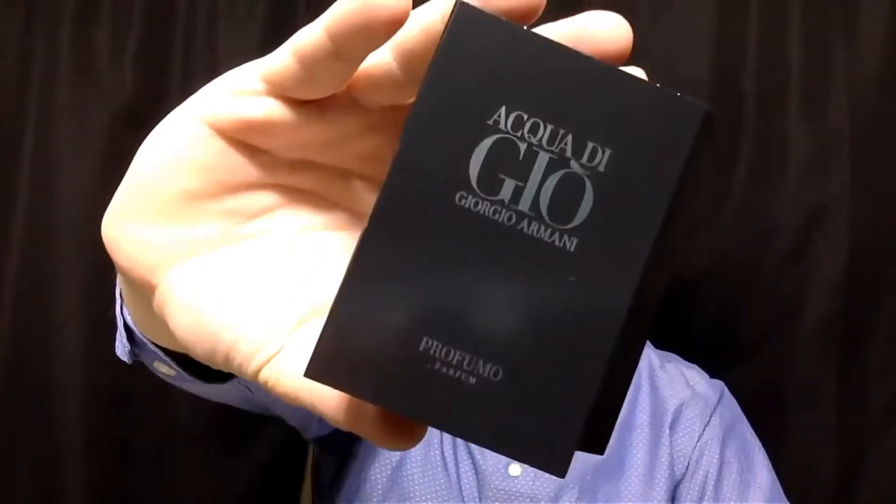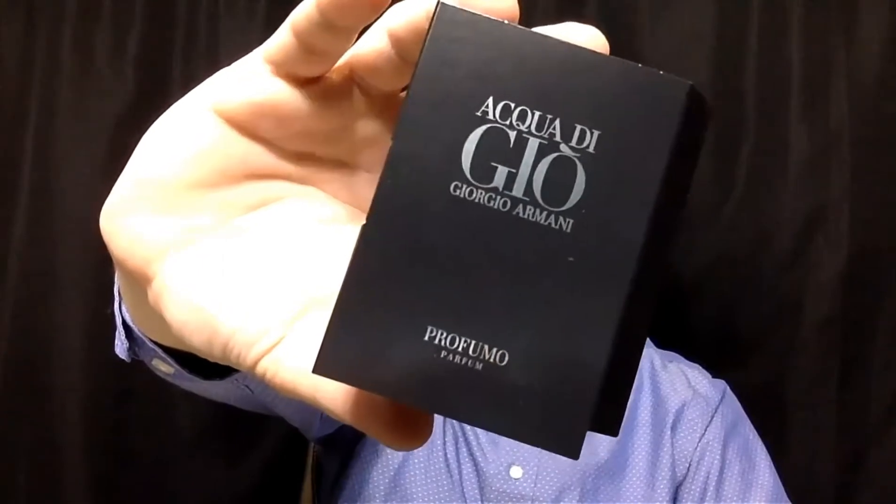Welcome to a new fragrance review. Today we're going to smell Acqua di Gio Profumo by Giorgio Armani.